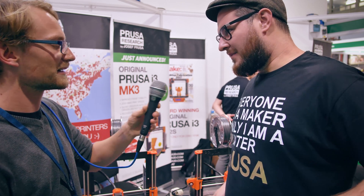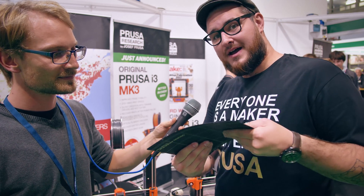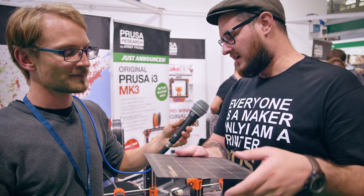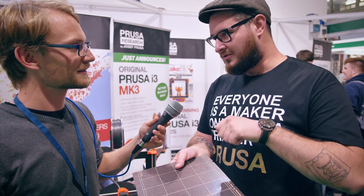My favorite feature — and that's what we started development with because we have a large farm and we need to get prints out fast — is the flexible bed. This is a custom alloy spring steel sheet powder-coated with PEI, so there's no glue between the PEI and the sheet; it's bonded directly onto the steel, which makes it extremely tough. You use clippers and you don't damage the surface, whereas with foil and gooey glue underneath you can ding it quite easily.